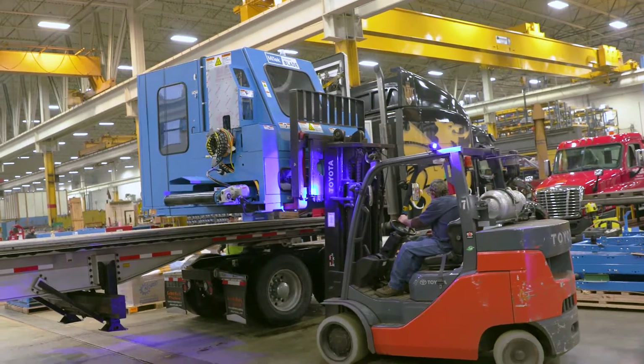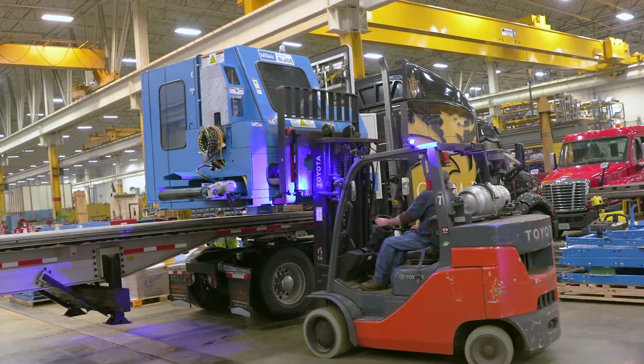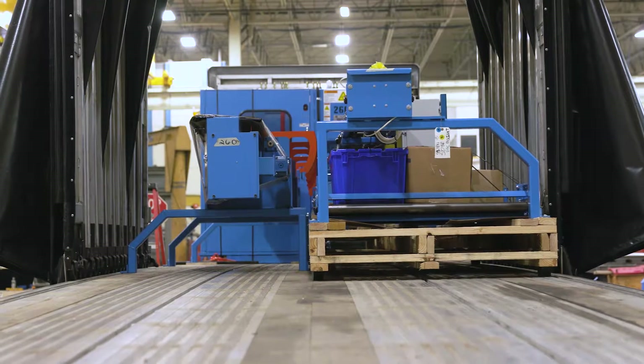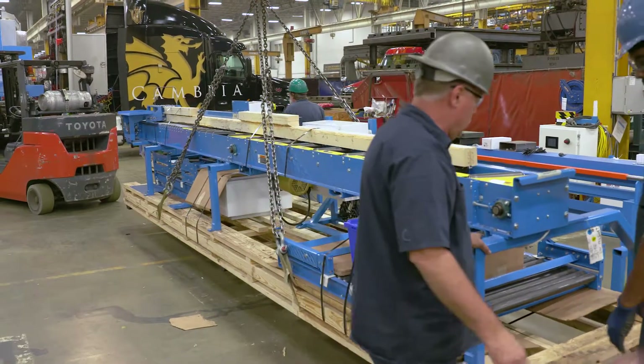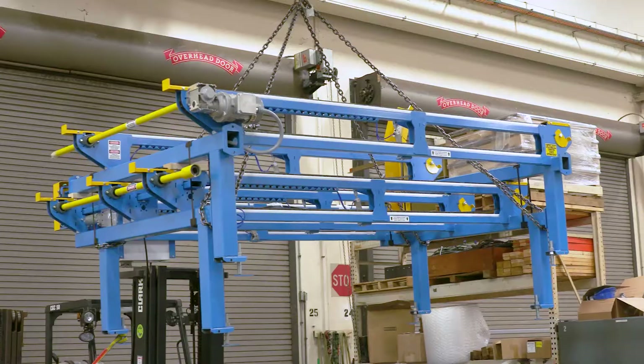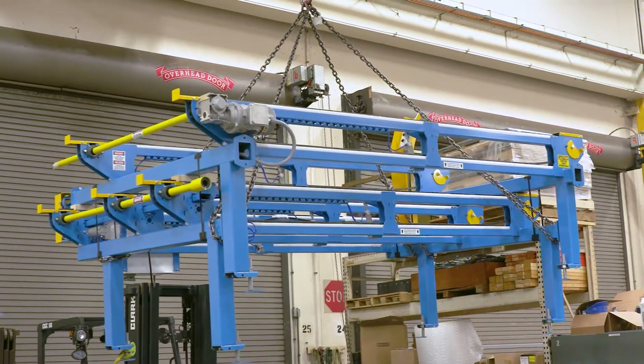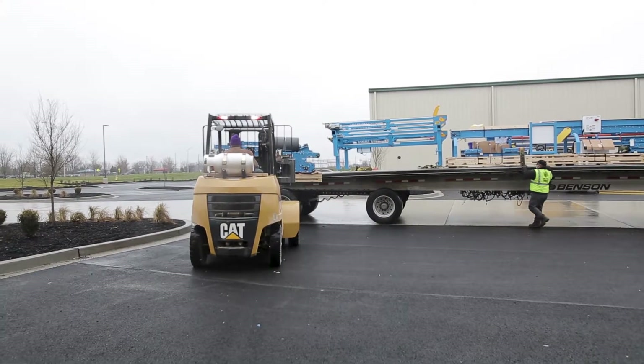Mitak prepares all the items so that they can safely be loaded onto a truck for shipping. The truck is loaded to make the best use of the trailer surface, and some items may be sitting over the top of others. Mitak uses an overhead crane to load most items, but the truck can be unloaded with a forklift.